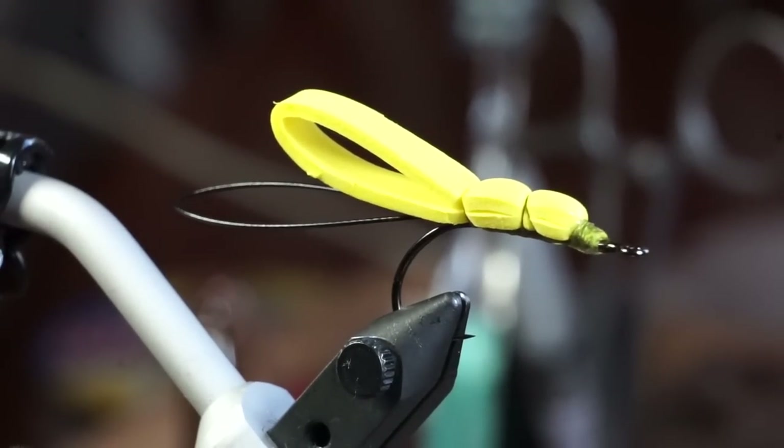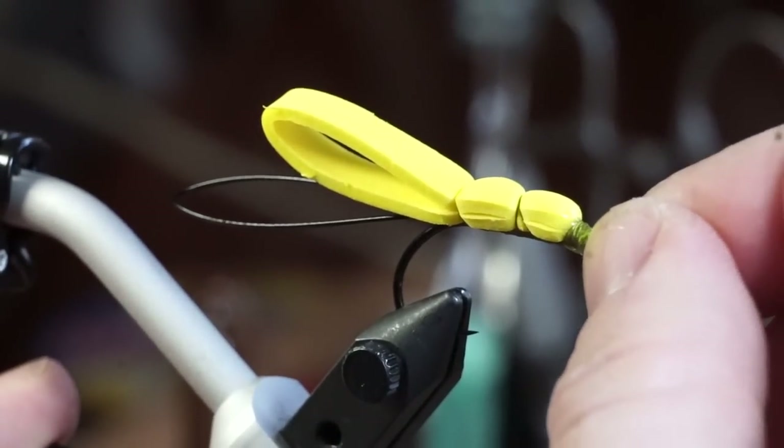Add some more super glue to cement the whip finish. We have to let this glue dry before proceeding to the next step, so I like to tie up a few in a row.